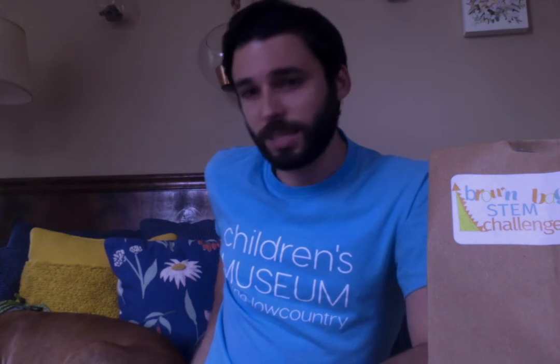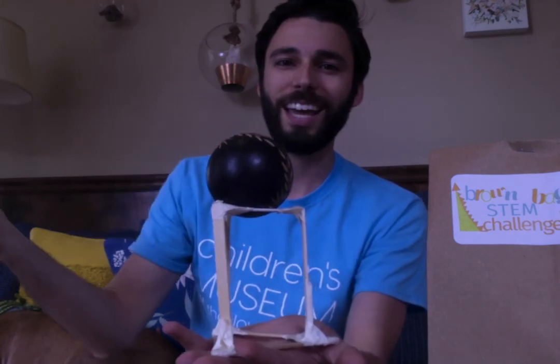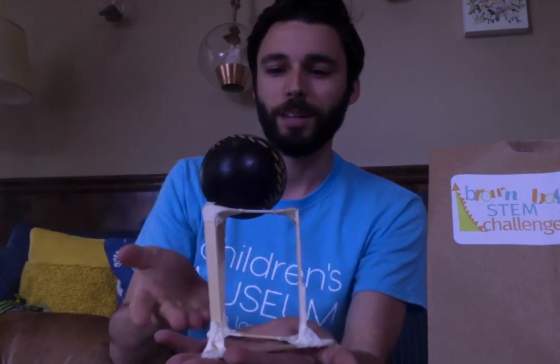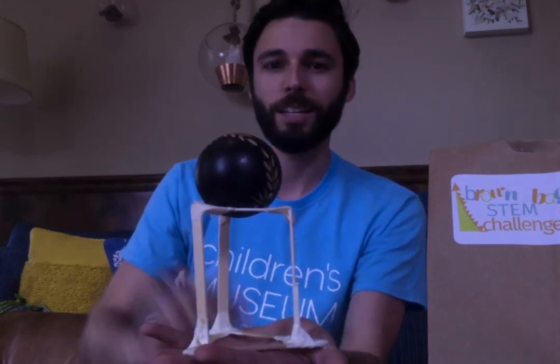When I was making mine, the first thing I did was build something that would hold the ball. The goal is to build a tower that's at least four inches tall, so if you can find a ruler, that'd be helpful too. I built the contraption to hold it as a triangle shape. This is how mine looks — ta-da! It holds the ball on top, this part rests on the table, and it has three sturdy legs to make it stand up.